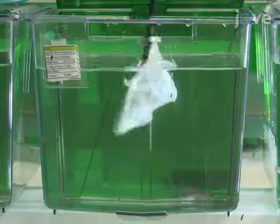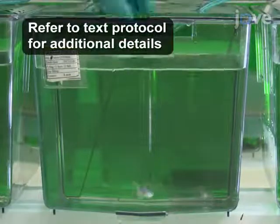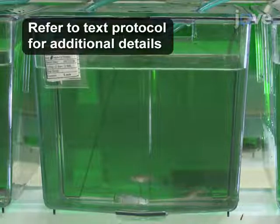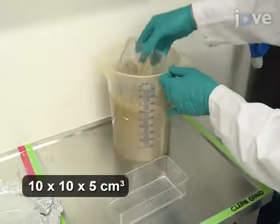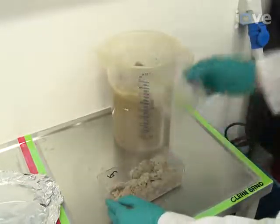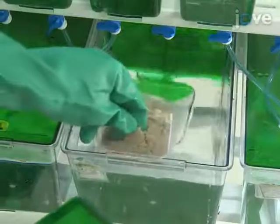To begin, set up 9.5-liter breeding tanks, each with a five-week-old male and two six-to-seven-week-old females. Then, fill a plastic container with autoclaved sand approximately two to three centimeters deep, and place the sandbox in the center of the breeding tank.